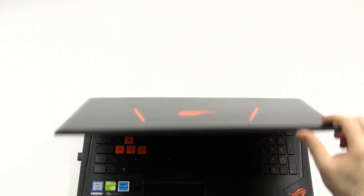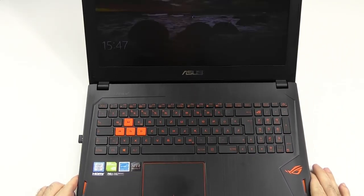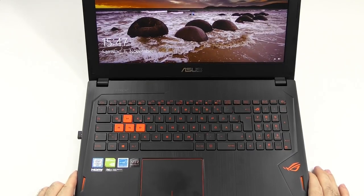On the front, you have some more LEDs. And other than that, I think I've covered the design well enough. I still like it, have no problem with it — absolutely fine.